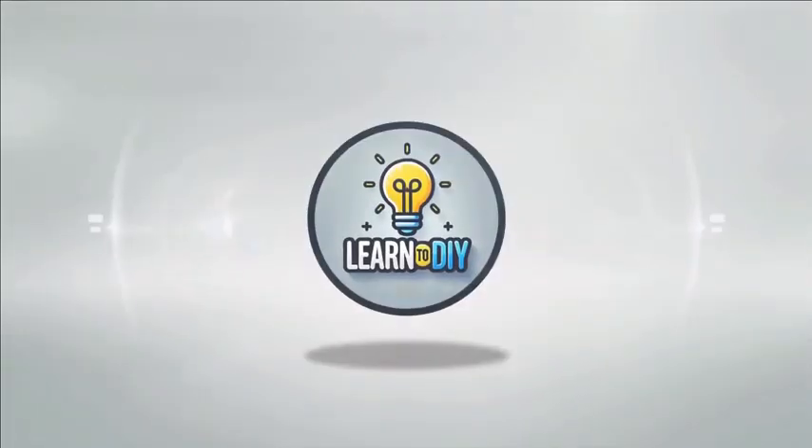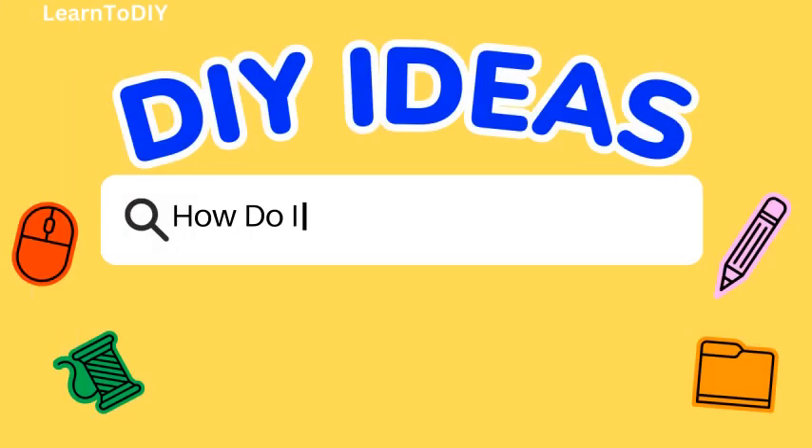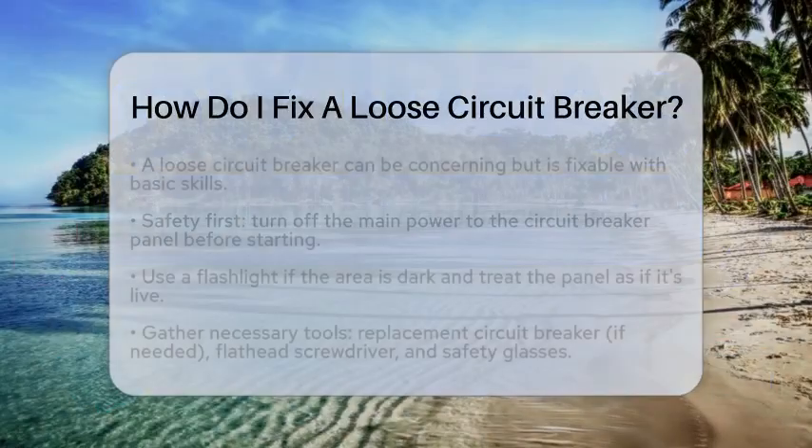Do-it-yourself. Simple skills, big results. How do I fix a loose circuit breaker?